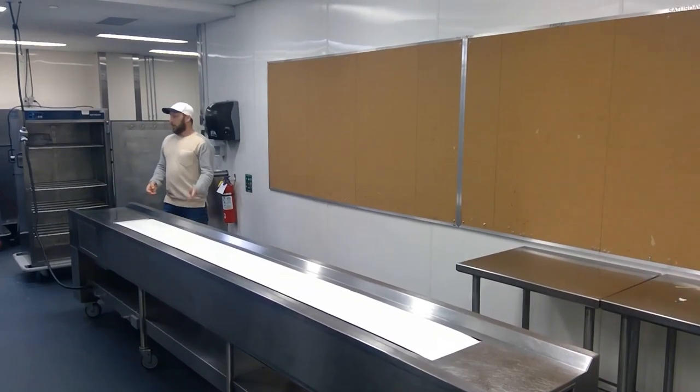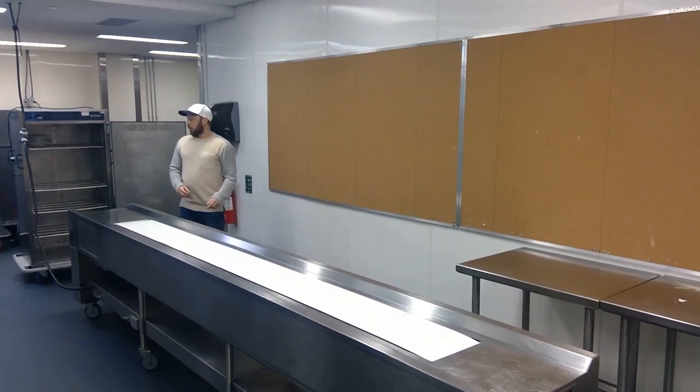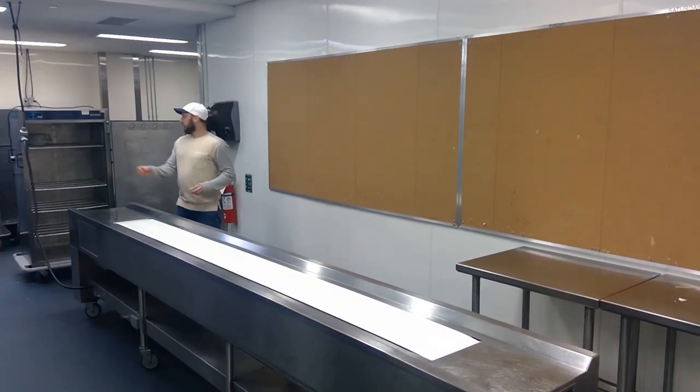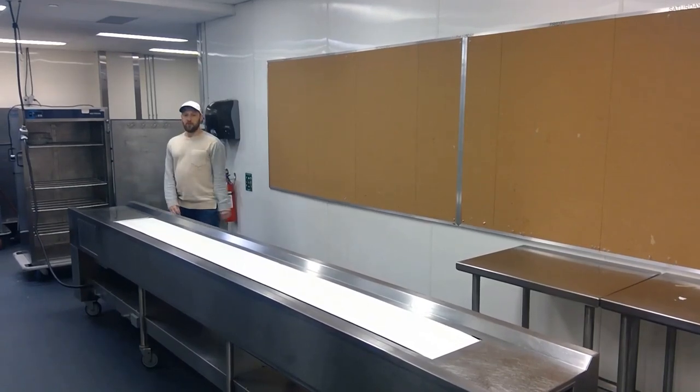We have the ability to do functions for 4,000, 5,000, 6,000 people. We have a lot of these belts and a lot of these hot boxes to make sure that we can do the volume that we do.